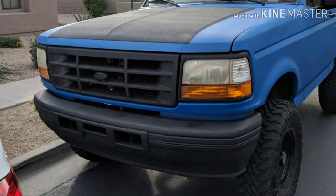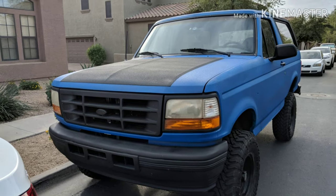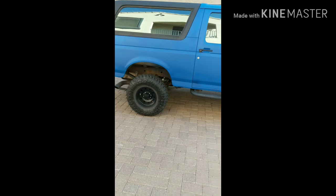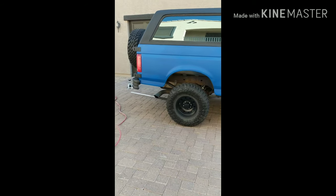Welcome back for another episode of Tanks Tank. Today: wheel studs and spacers. It's the day before Thanksgiving and I've got the day off, so we're going to do a bunch of projects on the Bronco.